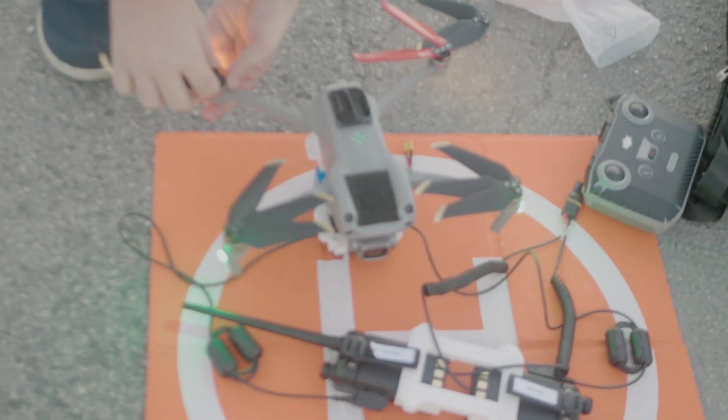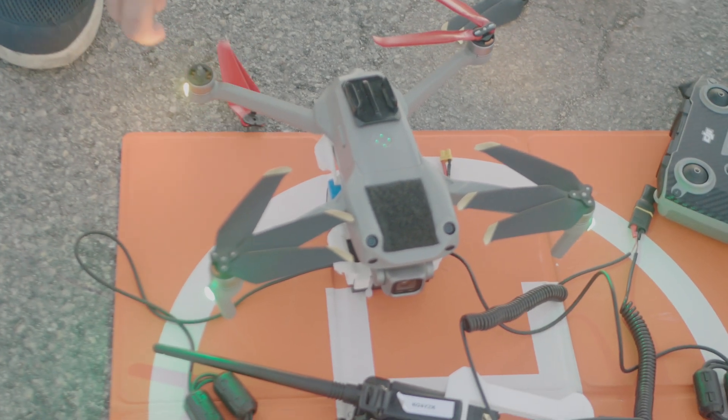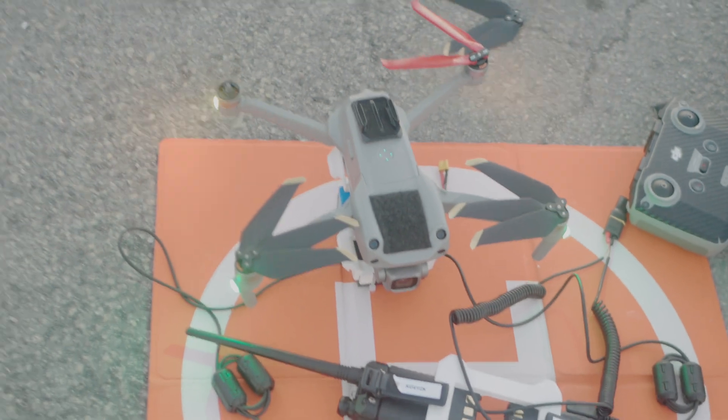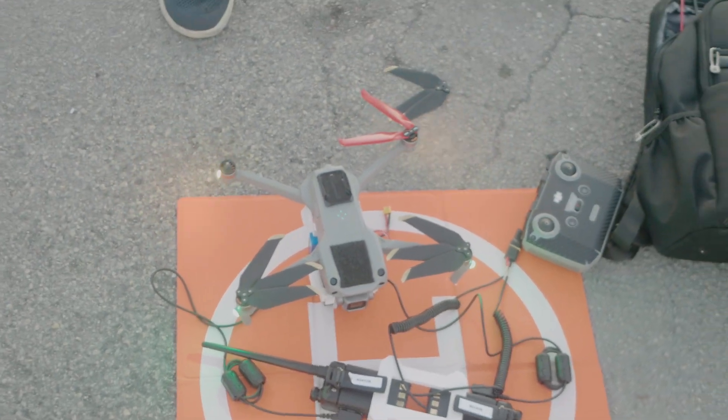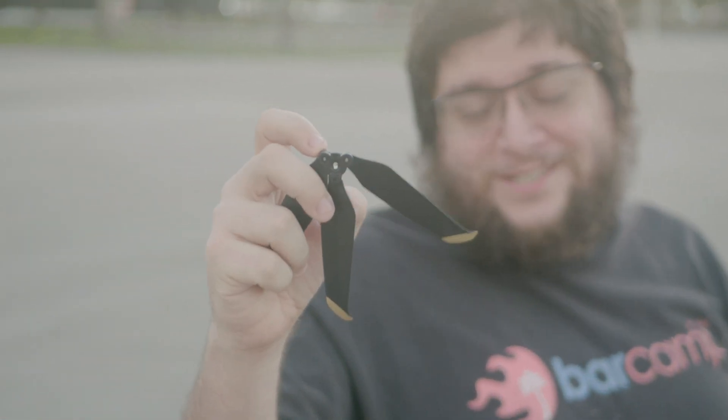The coolest part of the Master Airscrew engineering is how they managed to make a two-blade propeller that makes less noise than this two-blade propeller — that is some serious engineering. Sadly, you can't swap out the propellers to put Master Airscrew props on this one, because otherwise that would actually be really cool.